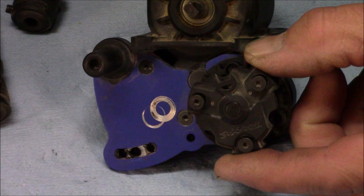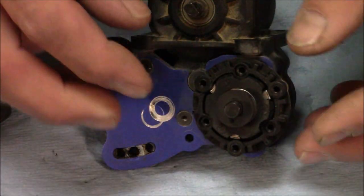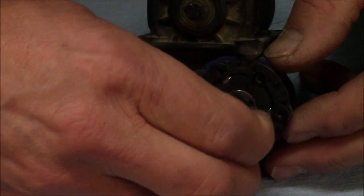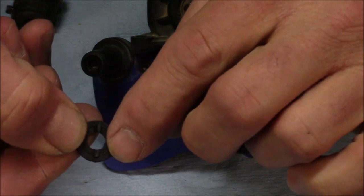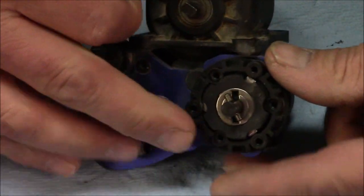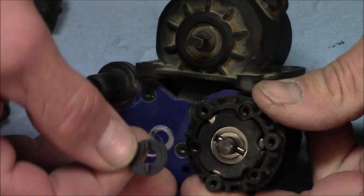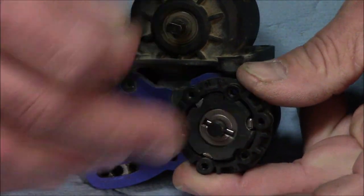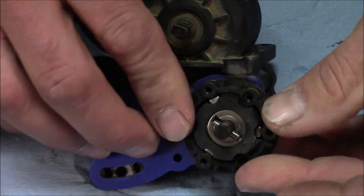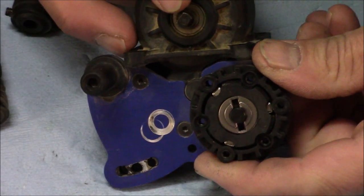Once you get your three countersunk screws out and pull the cover off, you're going to see a washer that has two little plastic tabs. These tabs lock into place on your clutch when you tighten it back up, making it nice and tight. Set that aside, push the pin across and slide it out — try not to lose it, it's pretty small — then you can pull the whole clutch assembly off.